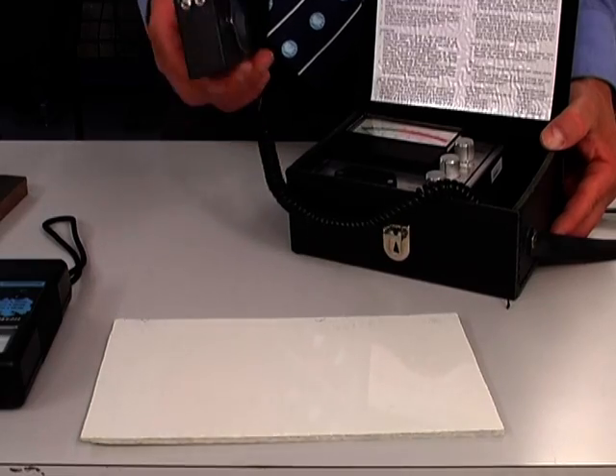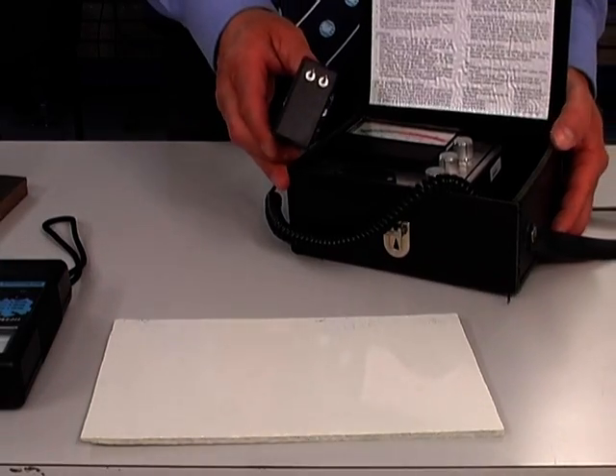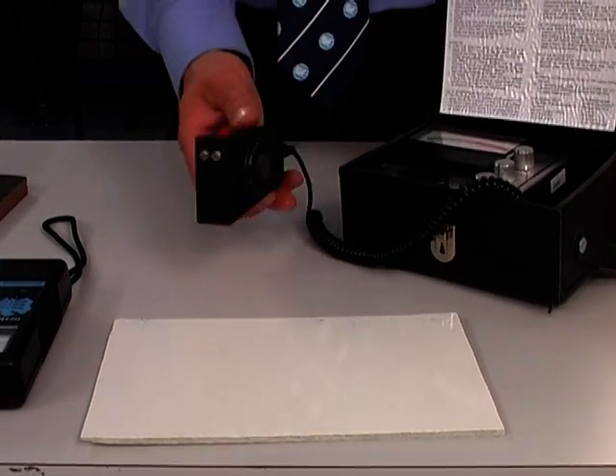It is difficult because of the different technology in the meters to therefore directly compare the two meters.